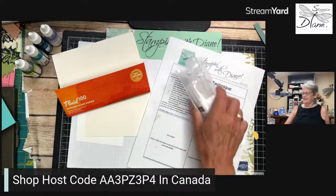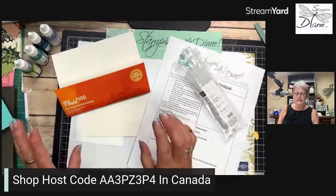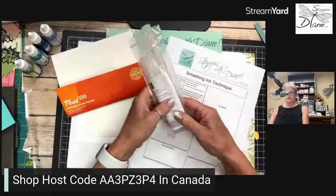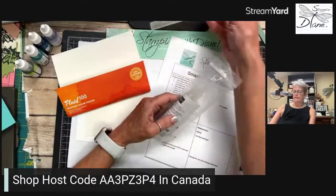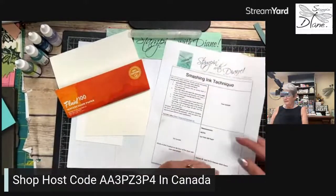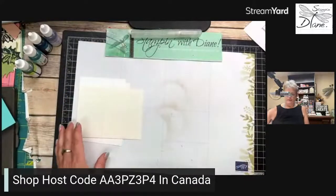You are definitely going to need the Fluid 100 watercolor paper. You are also going to need some of these spritzers — they're very reasonable and come in a packet. I filled up one of them with water. The smooshing technique — not smashing — it's just one of those things; time really got away from me today.